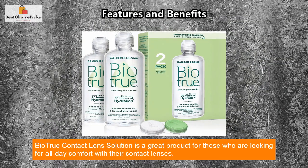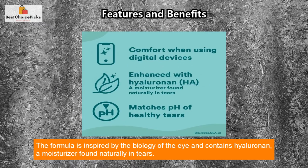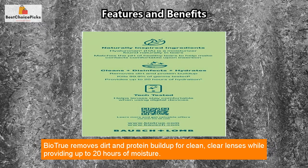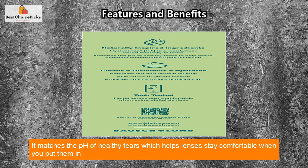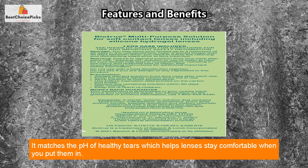Biotru contact lens solution is a great product for those looking for all-day comfort with their contact lenses. The formula is inspired by the biology of the eye and contains hyaluronin, a moisturizer found naturally in tears. Biotru removes dirt and protein buildup for clean, clear lenses while providing up to 20 hours of moisture. It matches the pH of healthy tears, which helps lenses stay comfortable when you put them in.